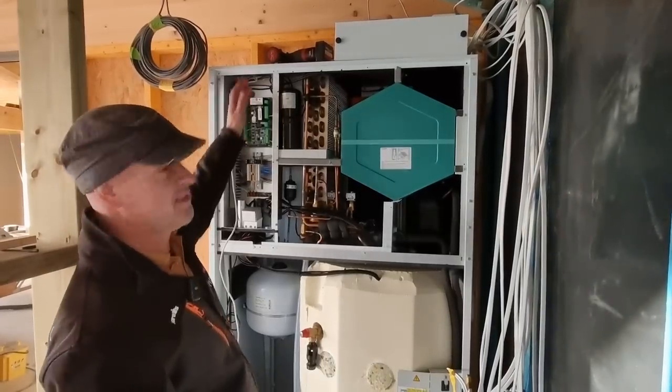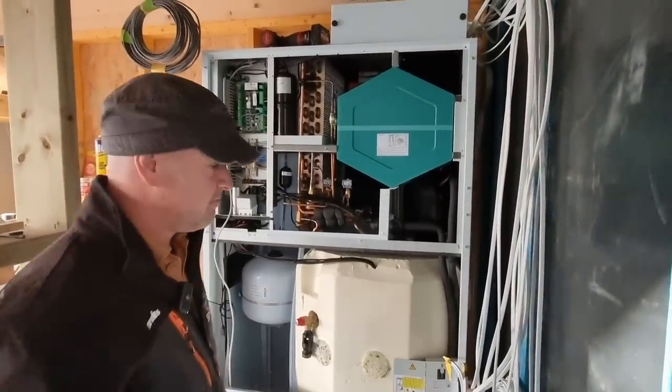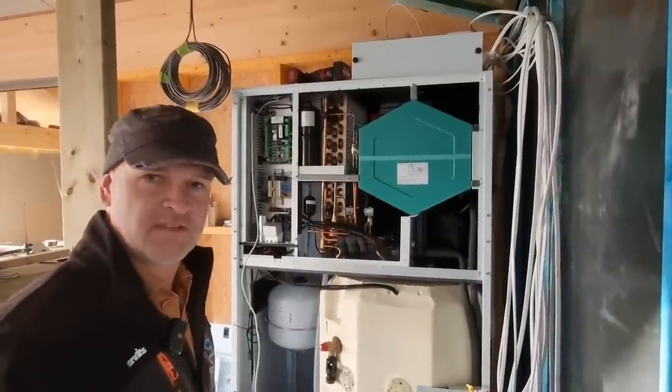Behind there there's an extract fan and a supply fan. They can be changed by a decent engineer in about 40 minutes or something like that - replaced, yeah. If there's anything going to go wrong with them generally speaking, it's a fan - a bit like your heating system, the first thing to go is usually the pump, isn't it.